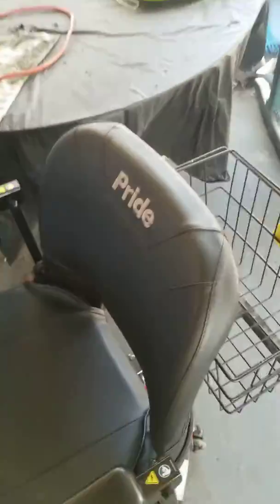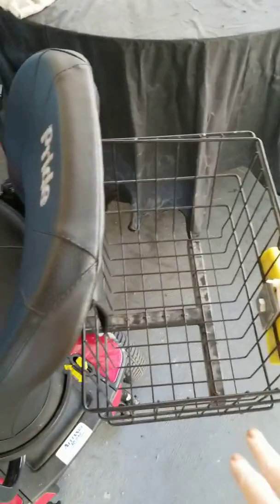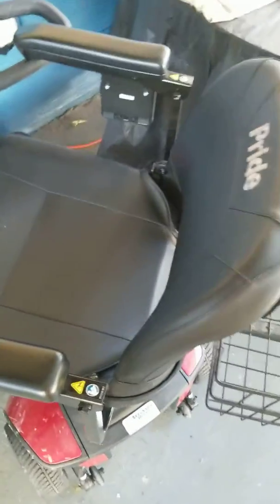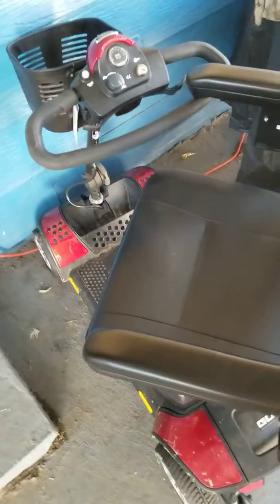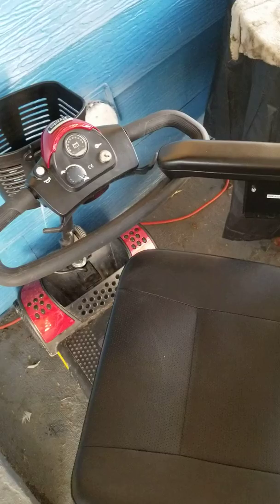You can charge the battery on board the scooter, so you have two options there. I have an extra option on my scooter — I have a big basket on the back for my art supplies and whatnot. I think the four-wheel version of the scooter is a lot more stable than the three-wheel version I had.